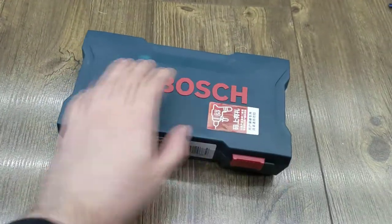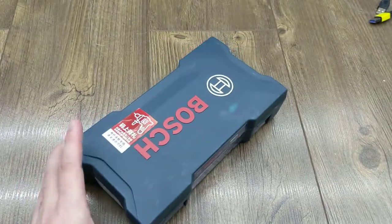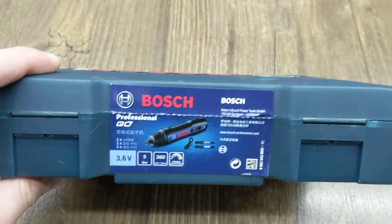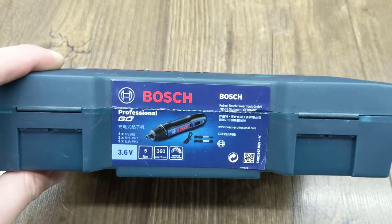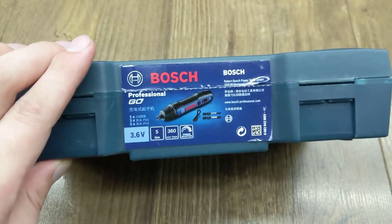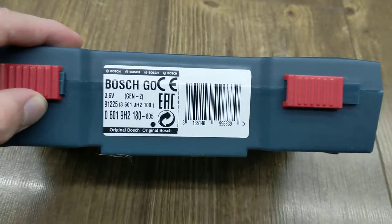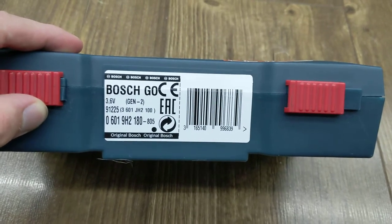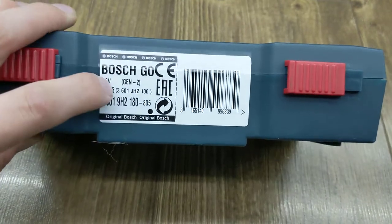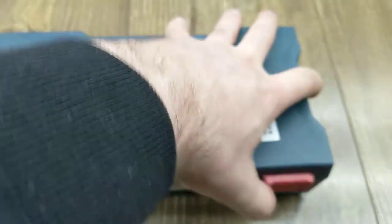Bosch does have some unique tools. This is the Bosch Professional Go, and this specific model has to come out of Japan. The important part is that you can adjust the torque — and for building PCs, you need that. It's basically an electric screwdriver in screwdriver form. You'll see a lot of Bosch Go's; it's also sold under the Dremel name in the US since Bosch owns Dremel now. However, you specifically want the Bosch Go Gen 2.